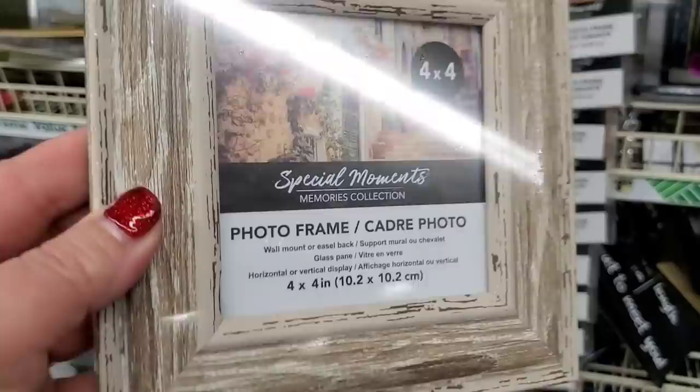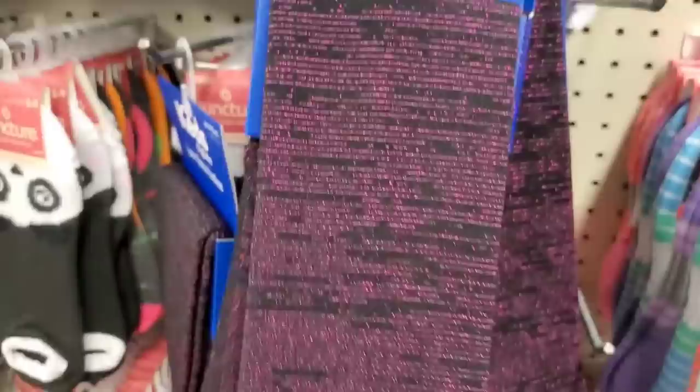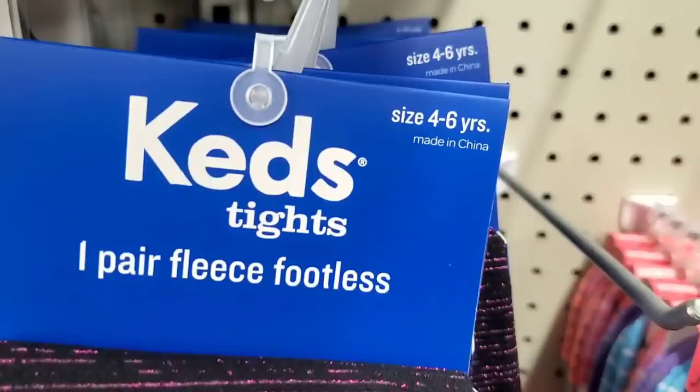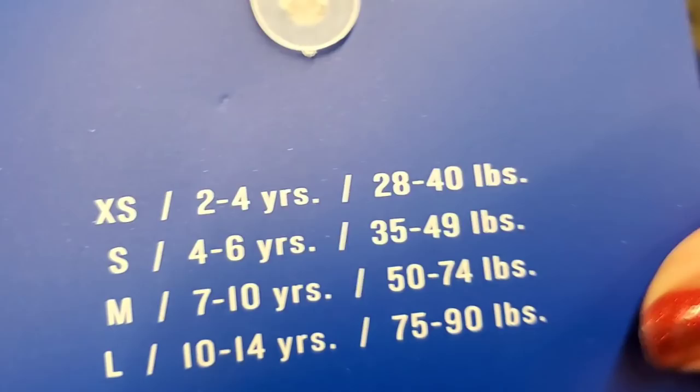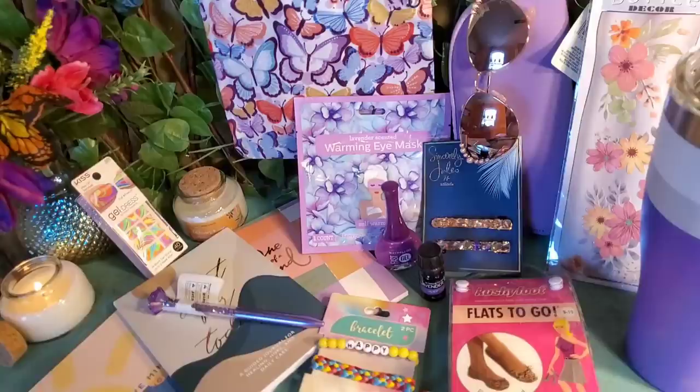Check out this 4x4 picture frame — it's made so well and really really nice. You could use it to label large bins and it would look gorgeous. I've seen these Keds tights before but now they have them in pink metallic with black — amazing! They're for kids sizes four to six, size small, children 35 to 49 pounds ages four to six. The other ones I found were medium, size seven to ten years. So this is awesome — it's a different size!